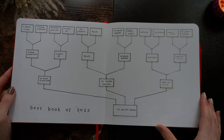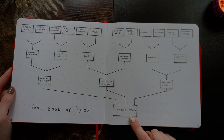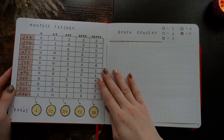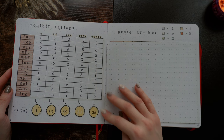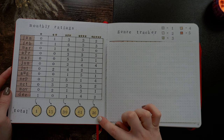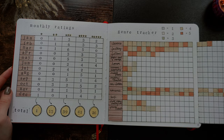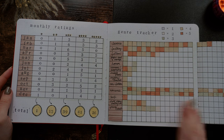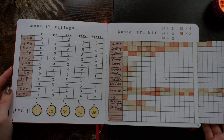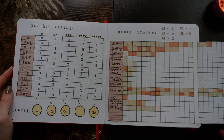Then we have my best book of 2023 spread. If you don't want to watch that whole video of me deciding what my best book was, the answer is The Brothers Karamazov by Fyodor Dostoevsky. Then we have my monthly ratings, which is so fun to look at at the end of the year — I had one one-star and 26 five-stars. And then my genre tracker, which I had to extend, so I changed it up for 2024. It's cool to see what genres I really like and what genres I barely read anything from.